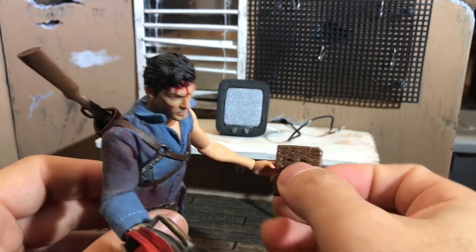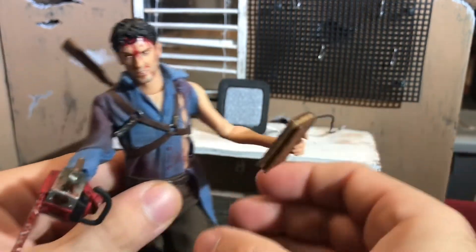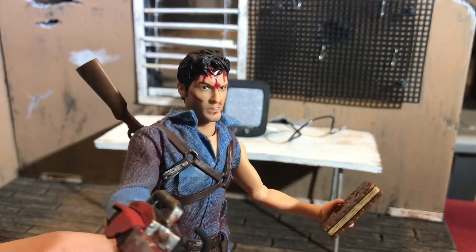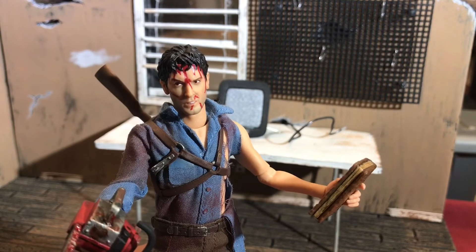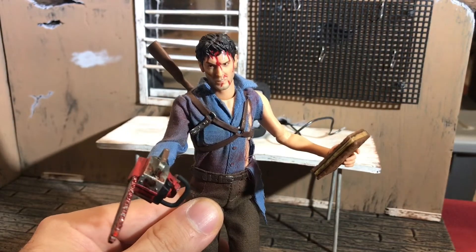The hand holds the book — there's actually another hand specifically for holding the book, but this hand works just as well. Slide it right in and now he's holding the book. This head sculpt is the most like Bruce Campbell; it's also the most expressive. I probably like this one a little bit better just because of the expressiveness — it looks like he's just had the worst day, which matches his outfit. He's already been to battle.